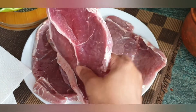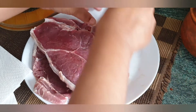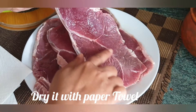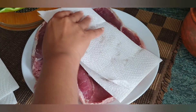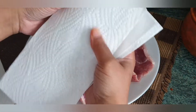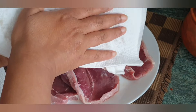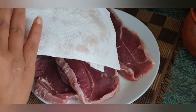This is our steak. I will show you how long we cook the steak. This is a traditional plate — I will use paper towel to make sure that it is dry.